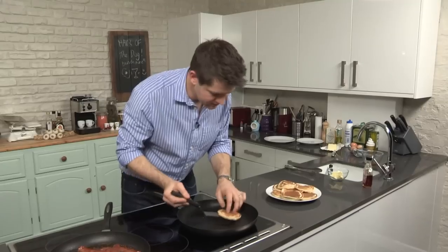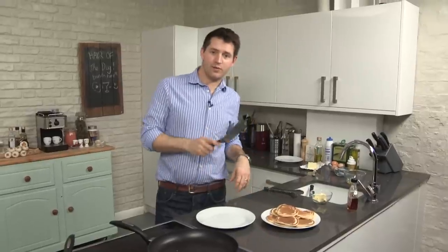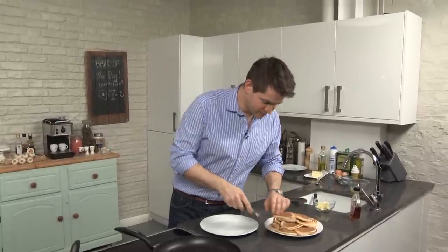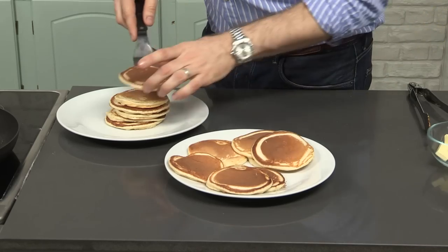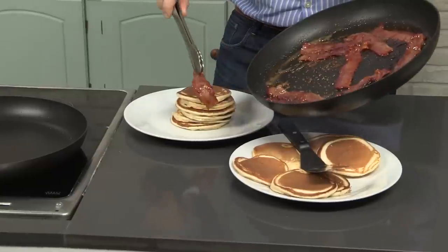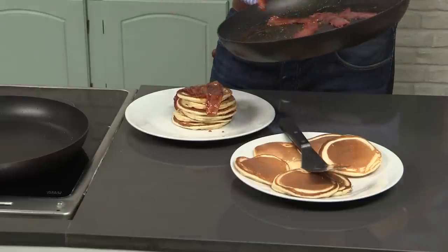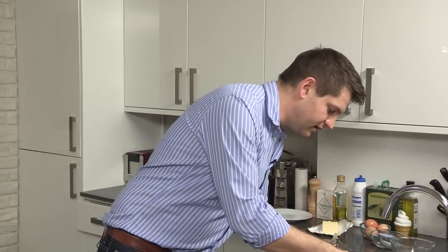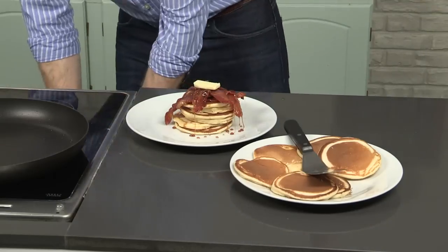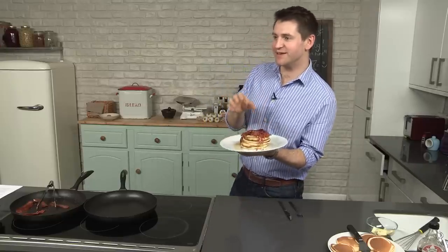Right, so that's the last of the pancakes. All that's left to do now is build the stack. I think the height of your stack of pancakes should directly correlate to how many drinks you had last night. And given that cameraman George is feeling a little shaky, we're going to go quite tall. So just stack up your pancakes and grab some of this lovely sticky maple-glazed bacon. Because we're not on a diet, I'm just going to finish it with a little knob of butter. And for good measure, just a little bit more maple syrup as well. So there we go — my buttermilk pancakes with crispy maple-glazed bacon.